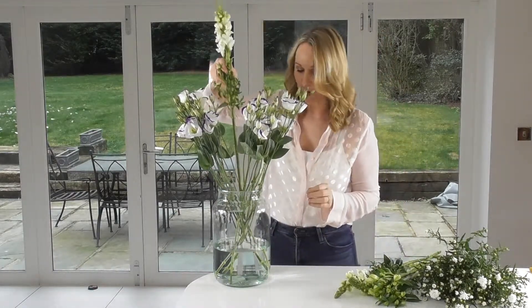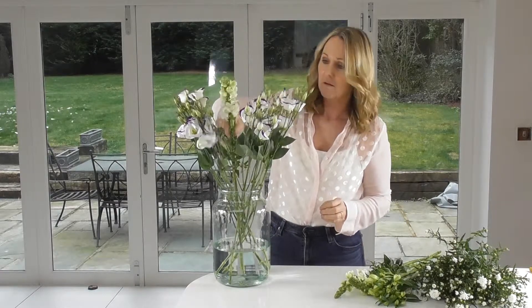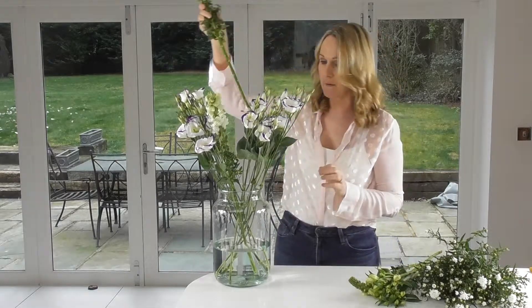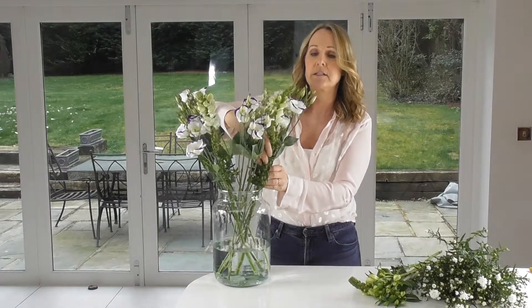The Antirrhinum, or Snapdragon, I'm going to just alternate those in between. You'll notice I've left them around the same sort of length as the Lysianthus.